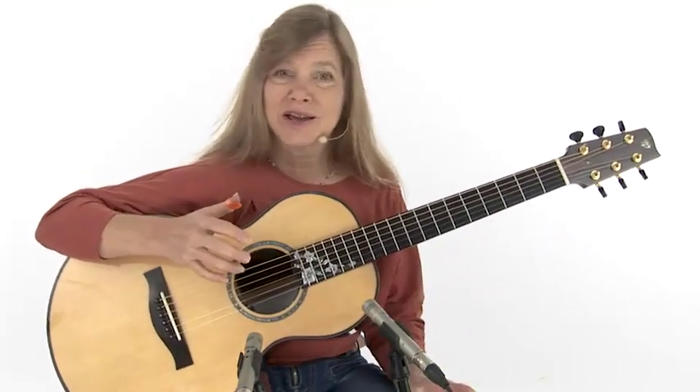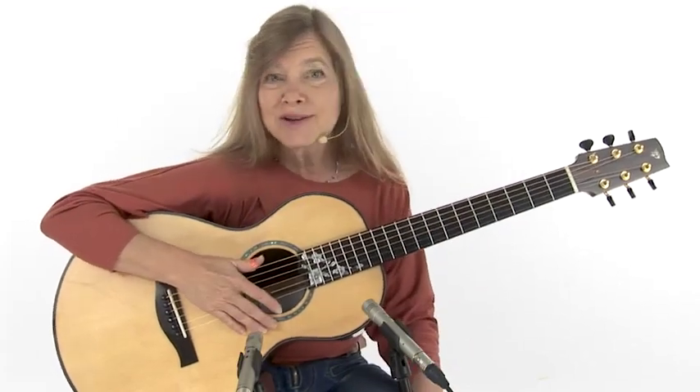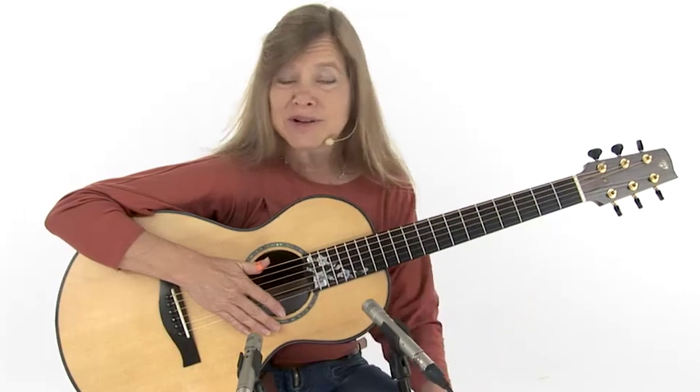For me, learning guitar as a kid was a fun, natural, and very gradual process. But the thing that really grabbed me was Travis picking. I had learned to change chords, strum, sing along folk songs, occasional bass runs and arpeggios. And then when my teacher came in with this Travis tune, that was it — how cool to keep a bass going and play the melody at the same time, everything self-contained on the guitar. And it's really cool that people are rediscovering that now.